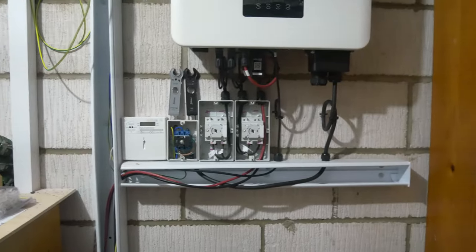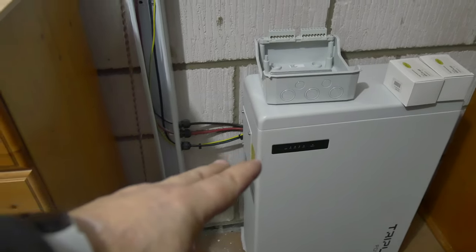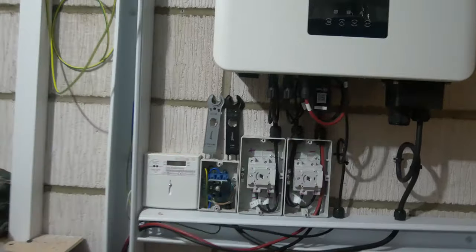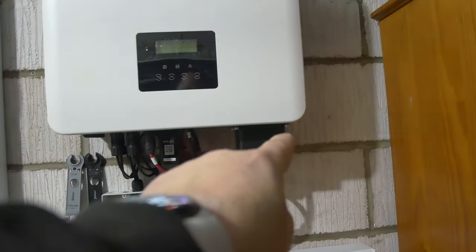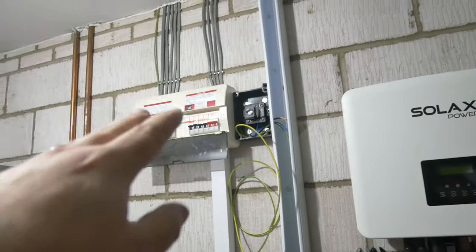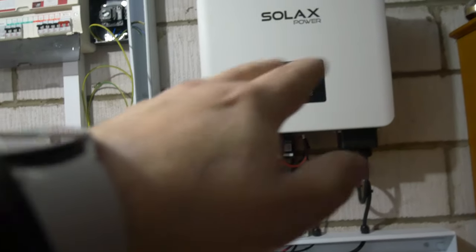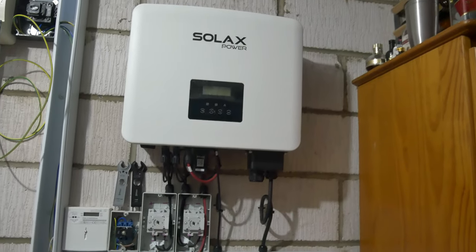We've also got a main earth that runs off into the consumer unit, drops down and connects onto the battery earth post, and we've got earth feeds running through the isolators as well — we need to take an earth into those and then an earth connection on the end of the isolator. We've checked the earth connection on the incoming post because there's an earth connection running through from our isolator switch on the flex, and it does have continuity. I believe the additional inverter earth point is for if you're setting it up to run in islanding mode with an earth rod outside.